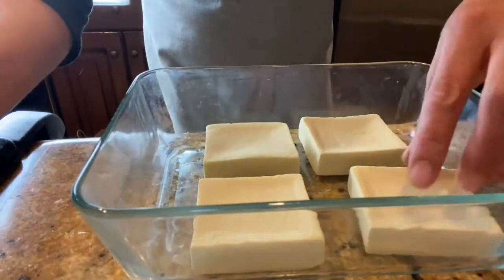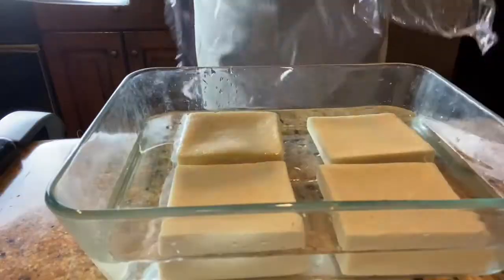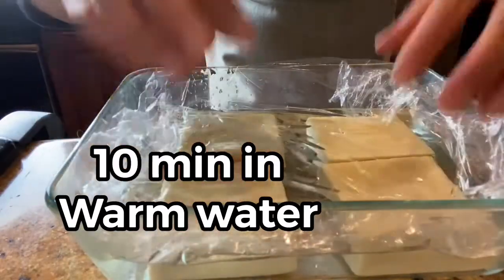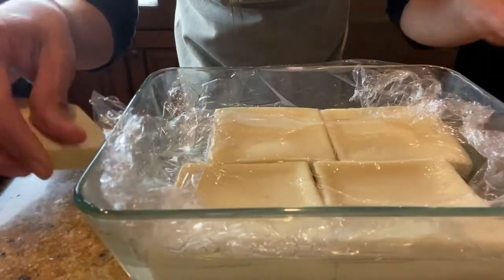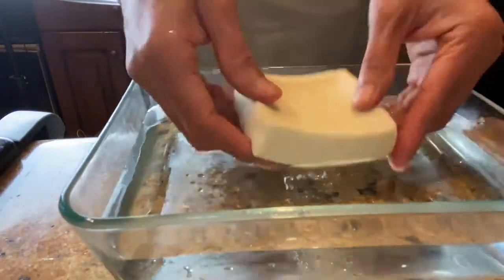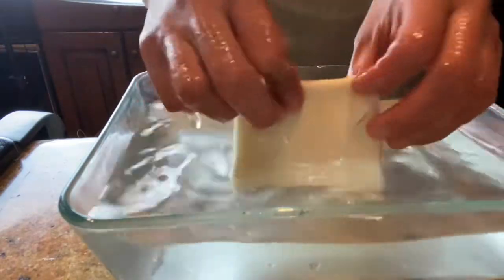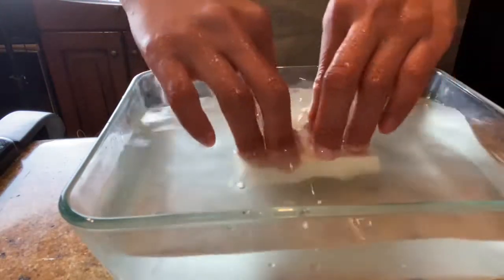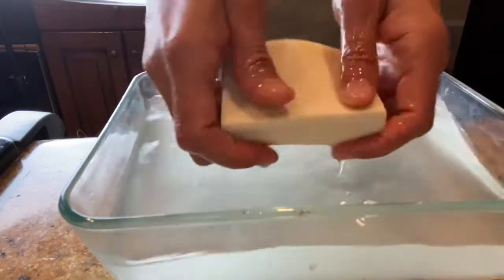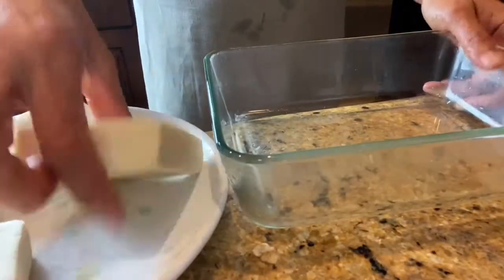Before we start cooking, we have to soak the Koya Dofu in warm water for about 10 minutes. Pour warm water in a container, place plastic wrap on top, and wait 10 minutes. After 10 minutes, the size increases by 1.5 times. Wash with water one by one — place in cold water and wash. You'll see the water becomes cloudy, so squeeze out the water. If necessary, change the water until it runs clear, then squeeze out all the excess water with your hands.